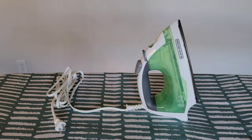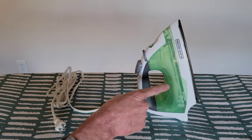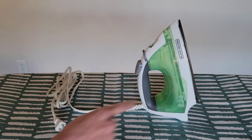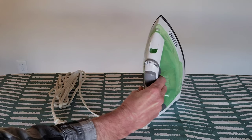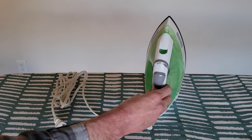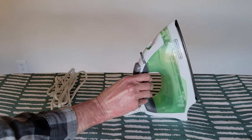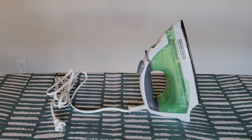I have the iron filled up with water to the max fill line — it's a bit hard to see, but it is filled to the max. I have the fabric select dial set to minimum and I'm just about ready to plug the iron in. I'm going to be ironing a cotton shirt, and the recommended setting for cotton is setting number six, so I'll change the dial to that once it's plugged in.